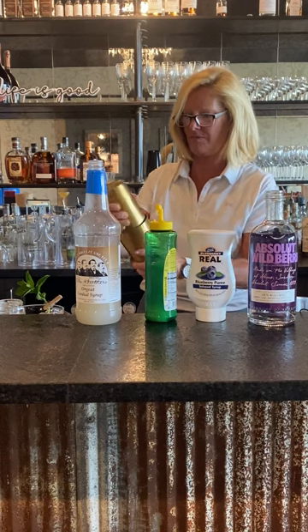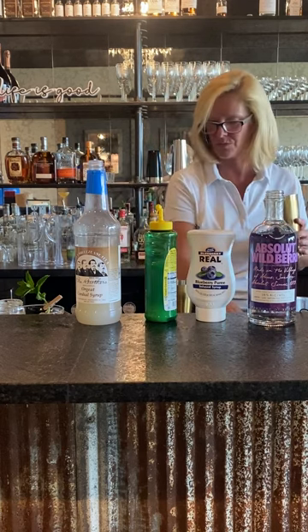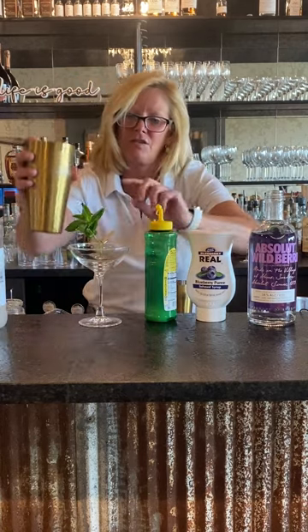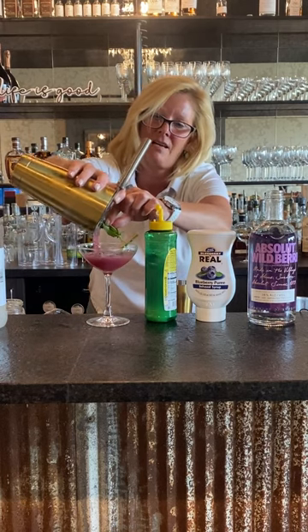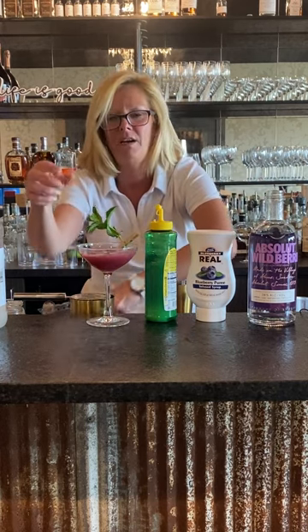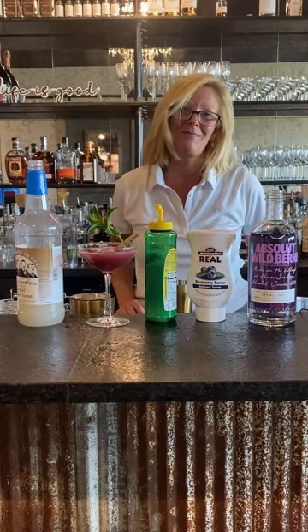Wow, smells really good. I'm going to pour that into a little martini glass, and then I've garnished it with a little bit of fresh mint. Let me throw a couple of berries in there because why not. And that is my Wildberry Lemonade. Enjoy!